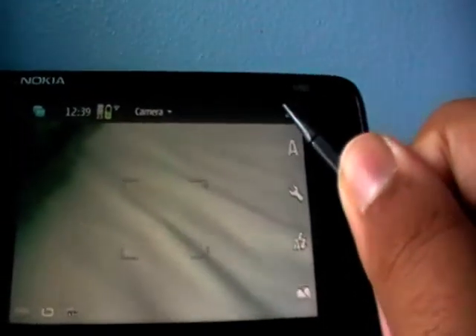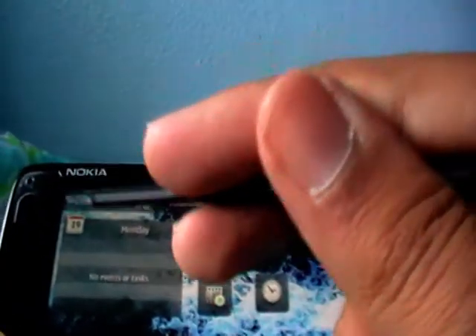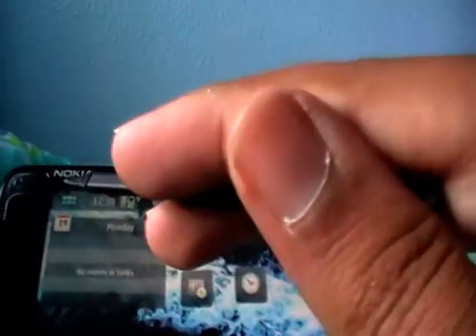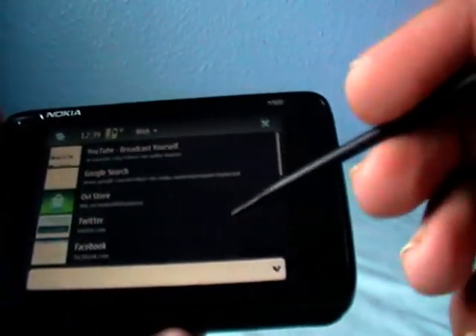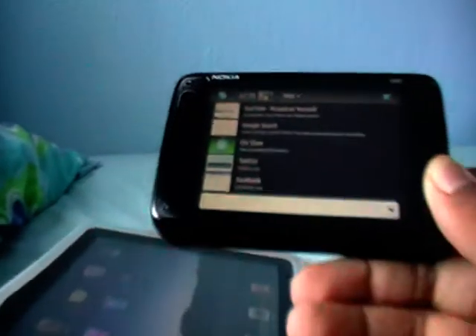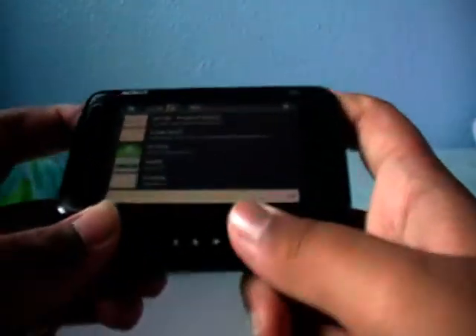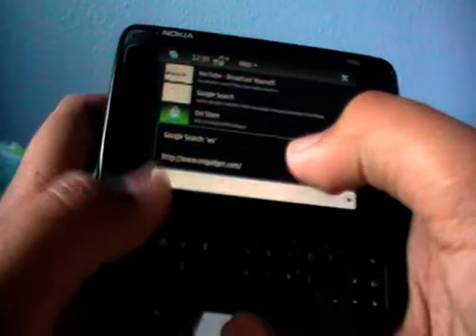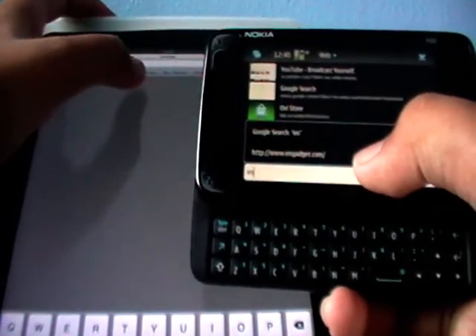Now, it is a tablet computer — we have Documents To Go for office documents. It can do pretty much what a computer can. And what computers are great for is the internet, so let's load up the web. Connect to my Wi-Fi. Let's do a speed comparison of the iPad versus the Nokia N900 — I'm going to go to Engadget.